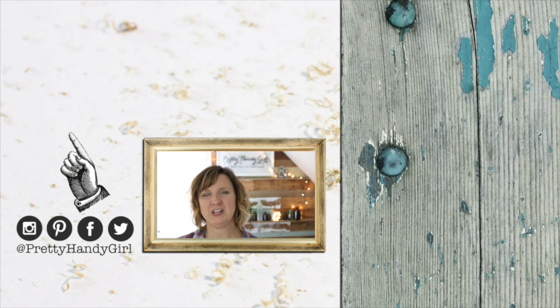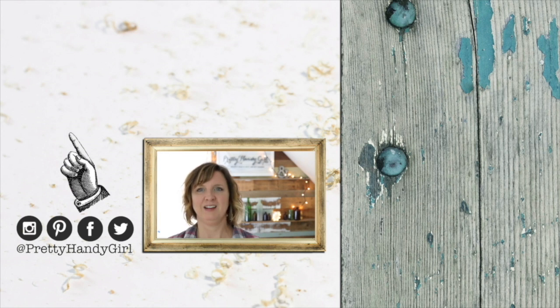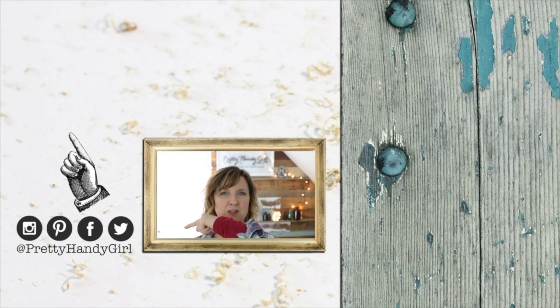Thank you so much for watching this video. Be sure to click that like button below if you liked it. And don't forget to click that subscribe button, and you'll never miss another DIY video tutorial from Pretty Handy Girl again. I'm on all these social channels — come find me at Pretty Handy Girl.